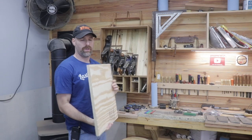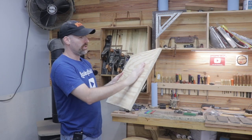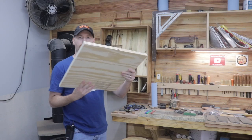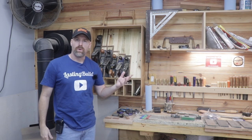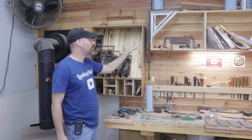Most modern-day cabinetry is built with plywood. Plywood is multiple thin sheets of wood that are glued and laminated together in alternating directions to prevent the wood from moving very much. For those of us that want to build things in a more traditional manner and use solid wood for our cabinetry, we need to consider wood movement in our design.